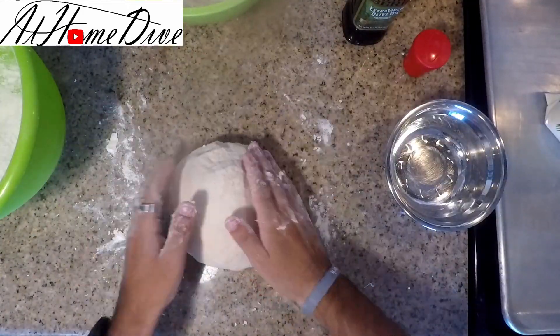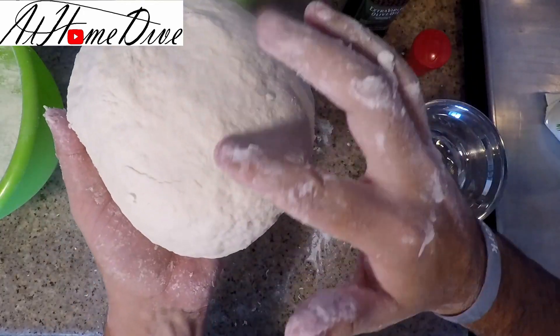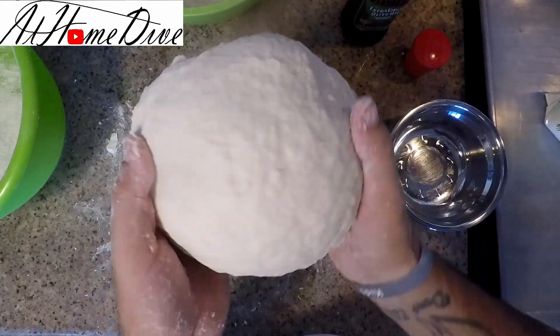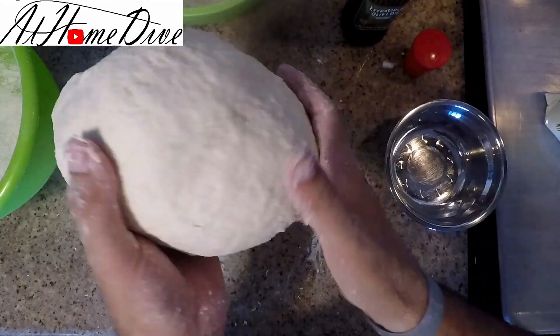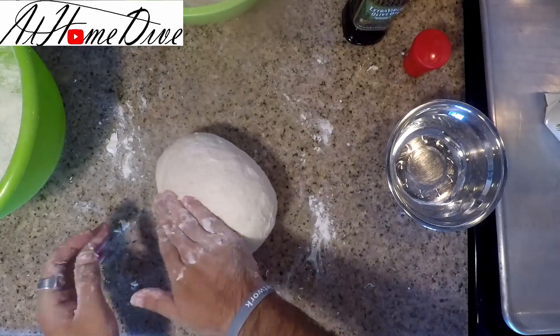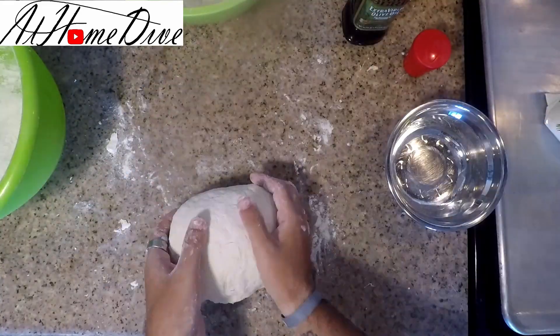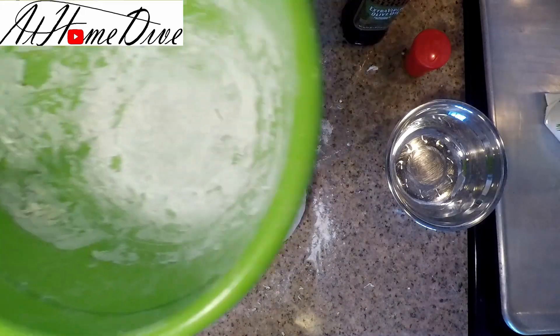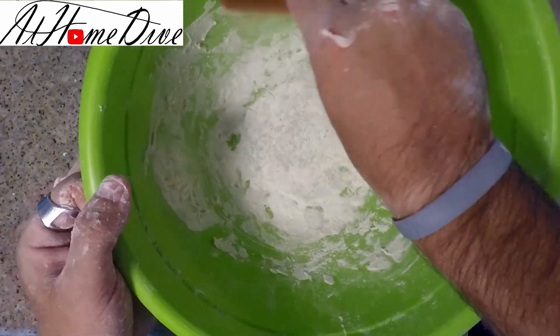You can see that the dough is starting to get kind of smooth on top, which is a good sign that your kneading is working well. Sometimes I'll also just roll the dough into itself, kind of like forming a mushroom cap, and roll it down before going back to kneading. Once we've kneaded the dough for about five minutes, it's time to clean the bowl because we're going to reuse it and don't want the dry flour around the outside.